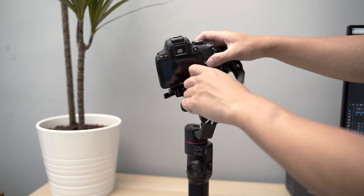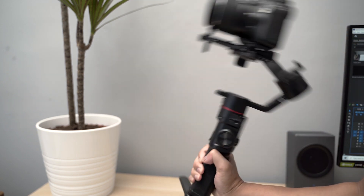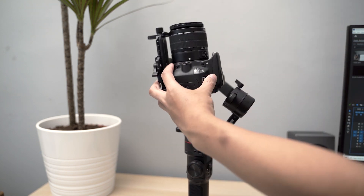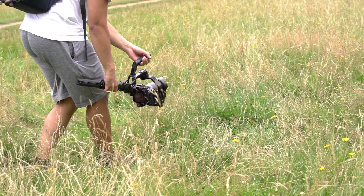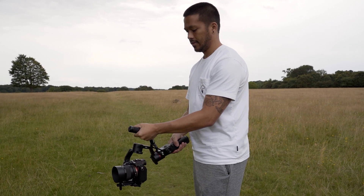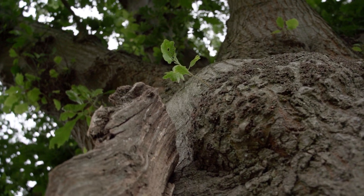Thankfully, when it comes to ease of use, the gimbal itself is pretty easy to set up if you've ever used any kind of camera gimbal before — getting it balanced follows pretty much the same steps. The locks, despite feeling a bit flimsy, do help to stop the camera from flopping about when you're carrying it around, and I also like that the camera stays in place once you have it balanced. I love this back handle, which makes it really easy to shoot underslung and get those low down shots. It's very fast and simple compared to previous gimbals where you've had to flip it down awkwardly, so it allows you to get more creative shots much more easily and also makes things like inception mode more usable.